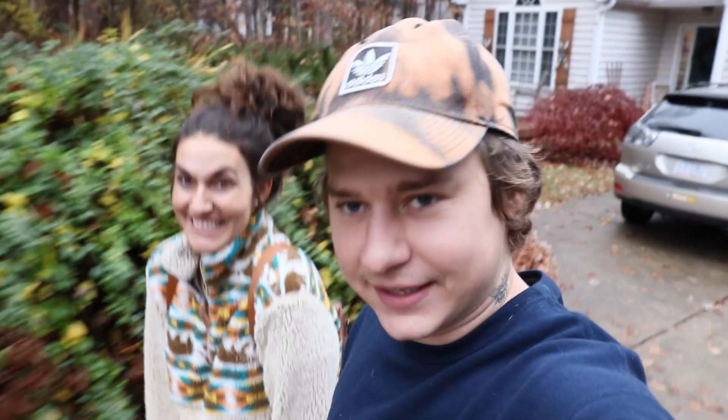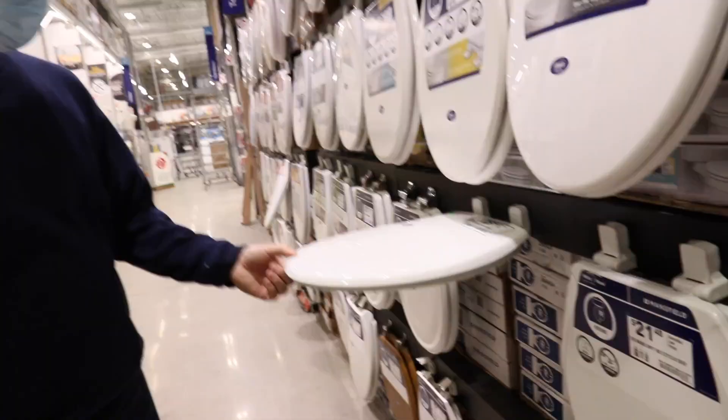Good morning guys! A lot of good stuff is happening over here on the bus. Today we are going to Lowe's to buy a toilet seat.